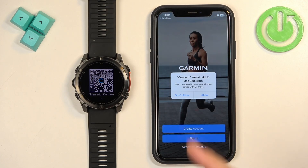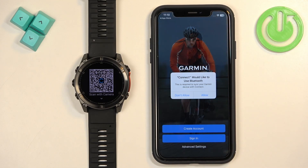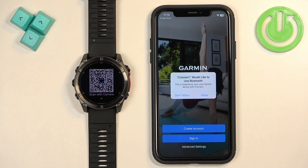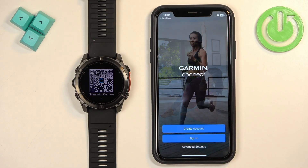After the application is done installing, tap the Open button to open it. Once the application opens, you will see the main page. You may also see a pop-up about Bluetooth permission — tap Allow, as it is required.